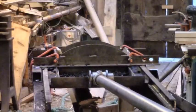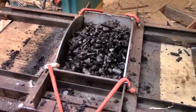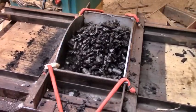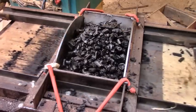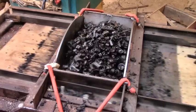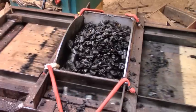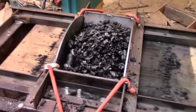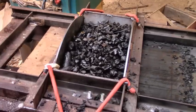The charcoal doesn't turn to powder. It doesn't start bridging or getting clogged up. It just falls through the bottom in a much smaller size, which is good. But it is still a bit slow — of course, this is just me turning the wheel by hand. If I can connect it to the engine, then it would run much faster.